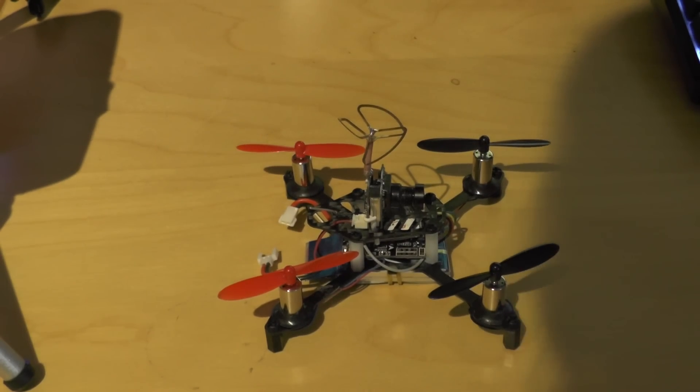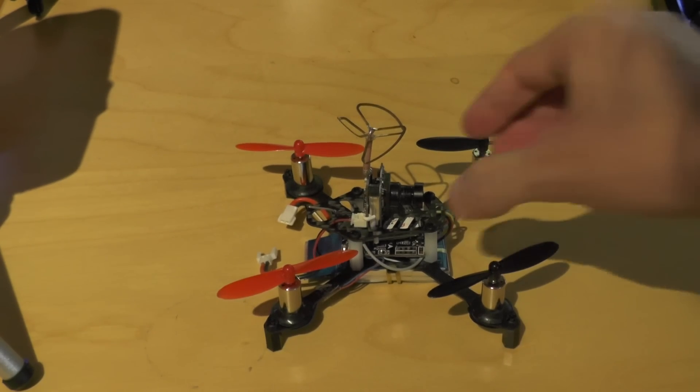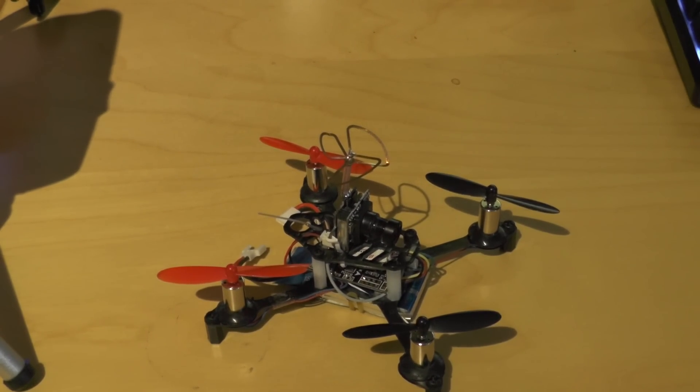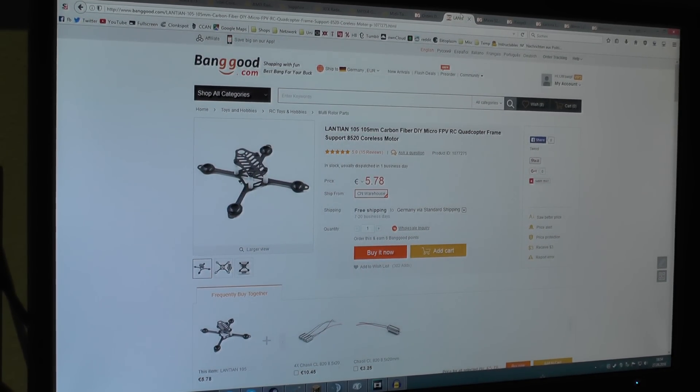Well hello my friends. Today I want to show you a new little toy I've just finished today. It's this tiny quad. It's based on the Lentian 105 carbon frame — this one here. It's cheaper than six euros.